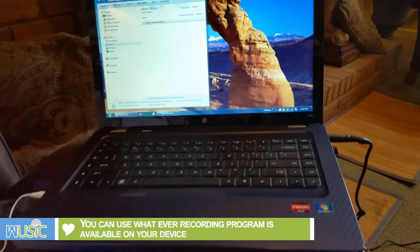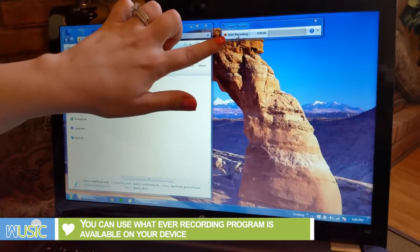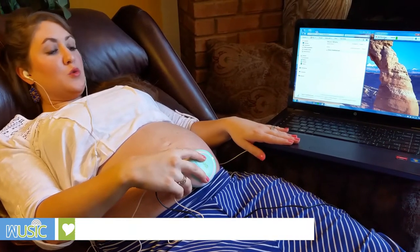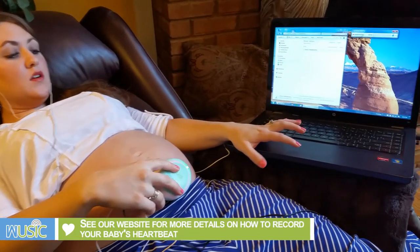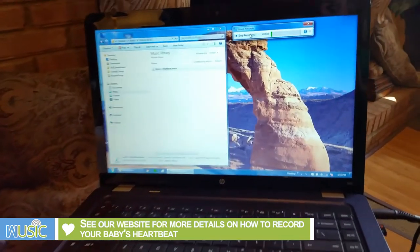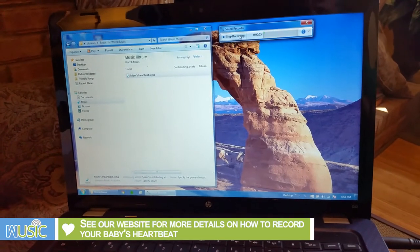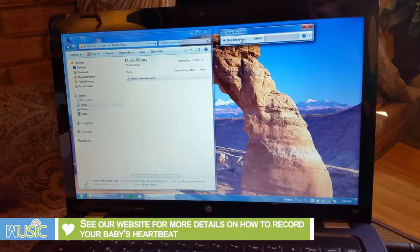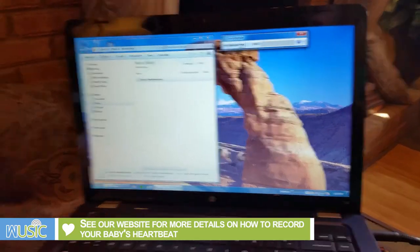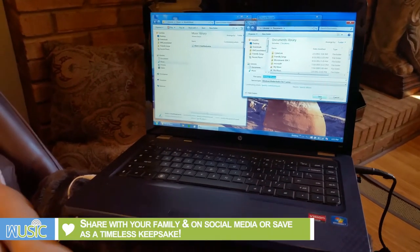Next you'll want to open up your recorder program on your computer, which I have already done right here. Once you have found your baby's heartbeat you will want to start the recording on your computer. After you're done, make sure you press stop recording and save the file to your computer.